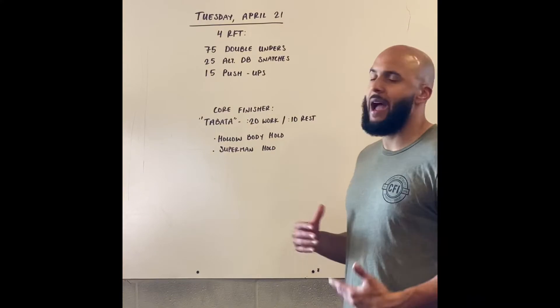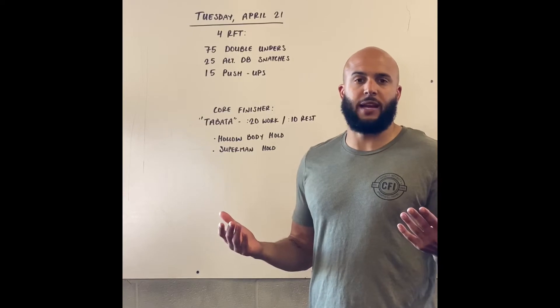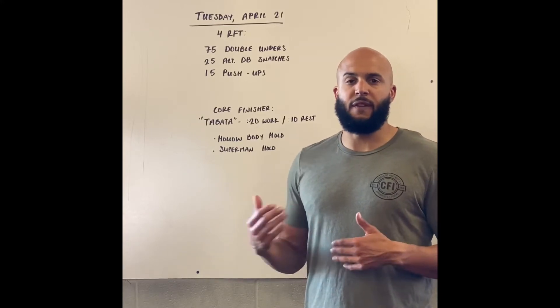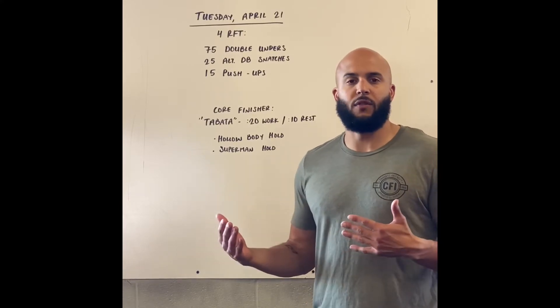Looking at each movement and how we want to scale them — double-unders first. That's about a minute of work, give or take a handful of seconds. So if you've got the double-under skill but 75 is going to take you all day, make sure you scale the reps down. That could be 50 reps, 30 reps, or you just practice double-unders for a minute and then move on to the next movement.